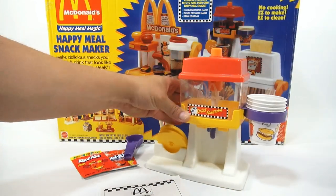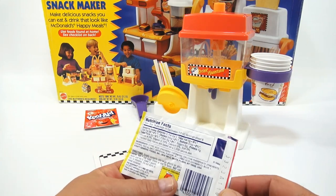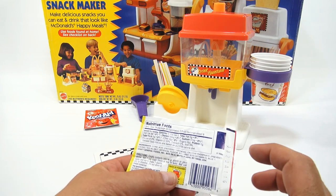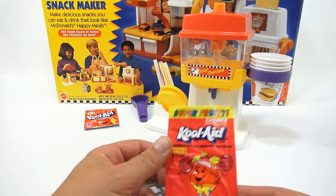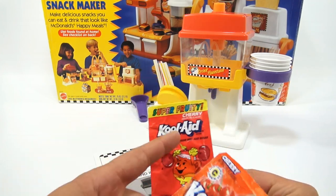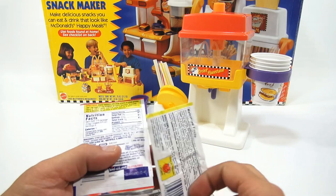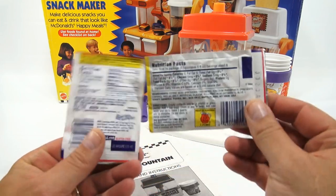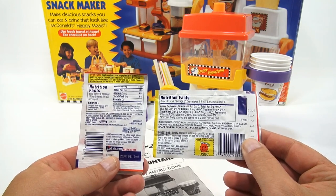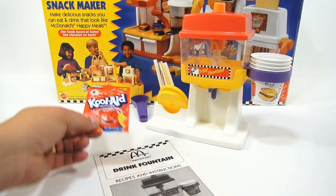Now we're official. The original packet of Kool-Aid was still in the box, so this is an original packet — let's see if they even show a date on here. This might be some sort of date, not sure. Here's a new pack of Kool-Aid: super fruity cherry, artificial flavor, unsweetened, a good source of vitamin C, caffeine free. It makes two quarts. I'm not going to read all the nutritional information, but let me know in the comments if it's changed.